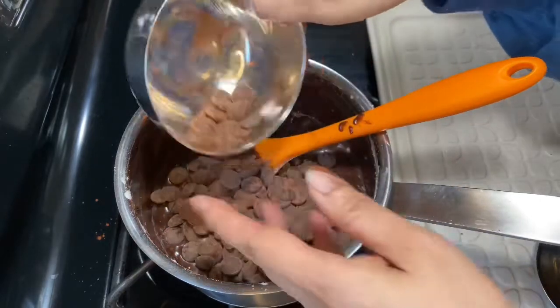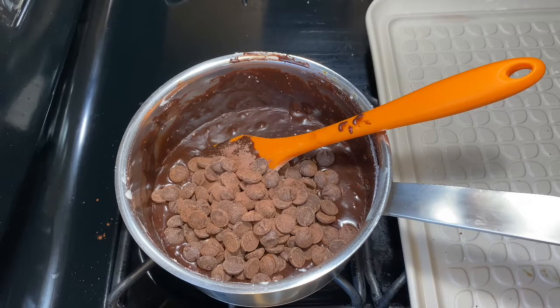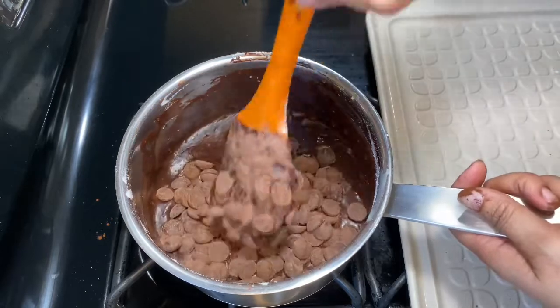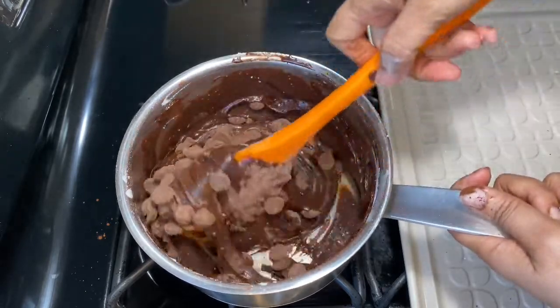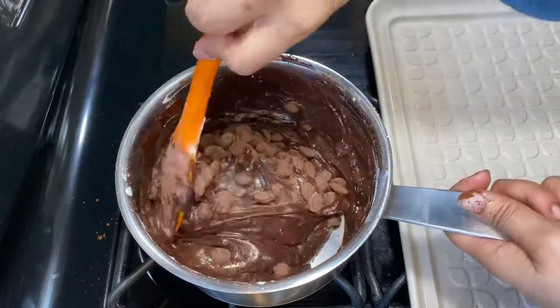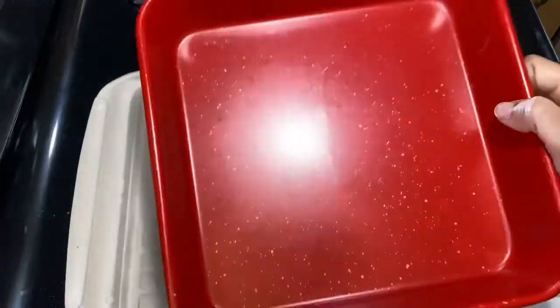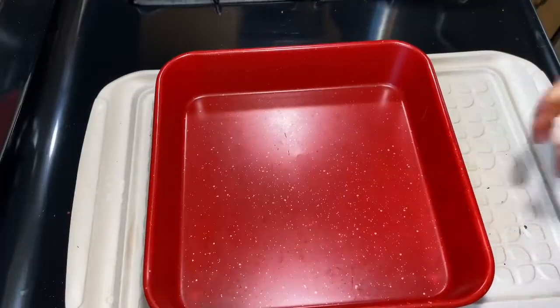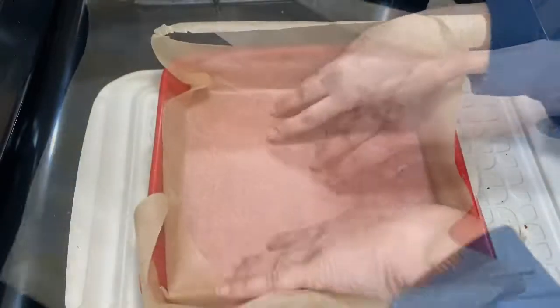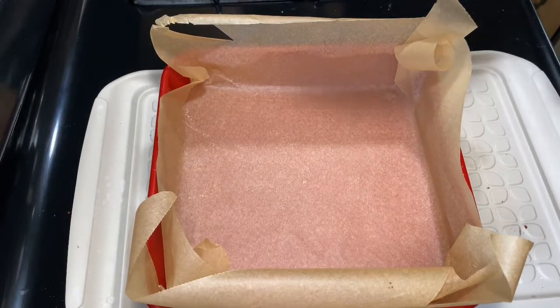This step is totally optional: I'm adding one cup of chocolate chips, which I've dusted with a pinch of cocoa powder and a pinch of regular flour so the chips don't sink to the bottom. This is a great tip for any baked goods — whether cookies, brownies, or cakes — just dust your chocolate chips with a bit of cocoa powder or flour before adding them.